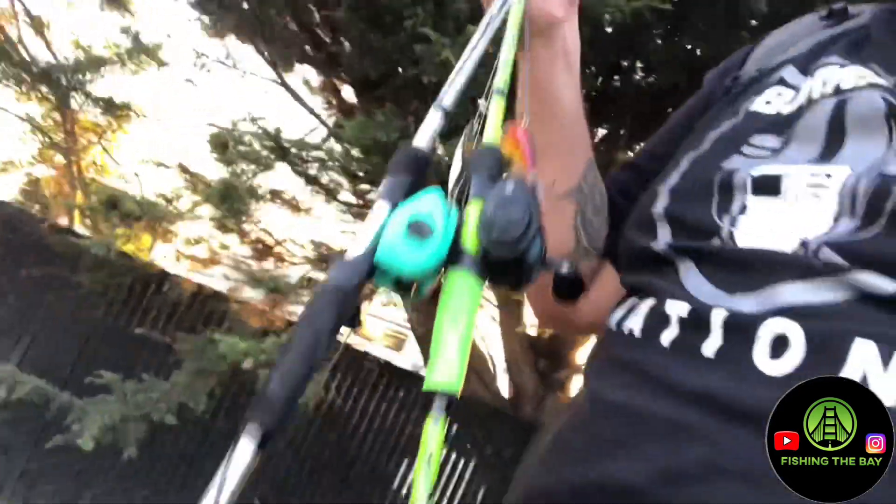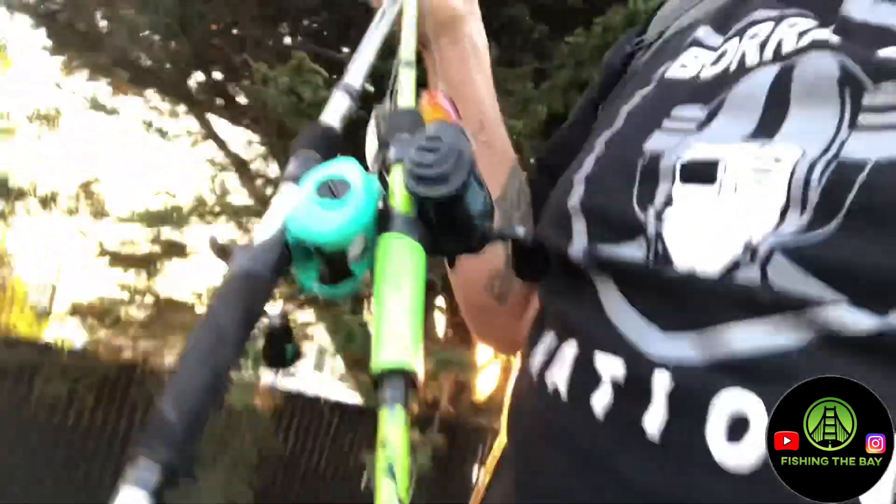We got our two setups here — both Abu Garcia rods. This one I got the Abu Garcia reel, and then the Cast King. I'll show you guys my lures in a second once I get out there.